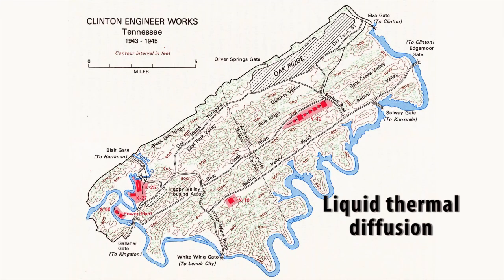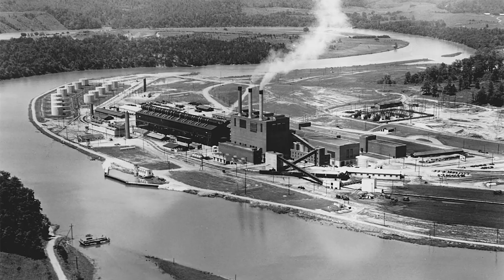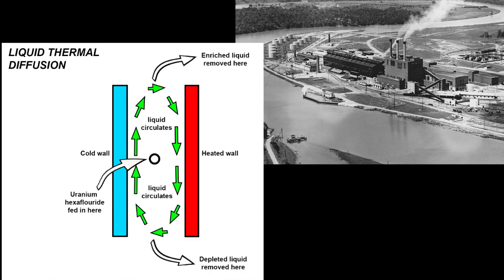Up next, liquid thermal diffusion. The plant at Oak Ridge was here — S-50. In this process, uranium hexafluoride in liquid form was passed through a system that was heated on one side and cold on the other. U-235 atoms, being slightly lighter, were drawn toward the heated side more readily than U-238. So a concentration of U-235 would build up on that side and could then be drawn off when it reached the other end.